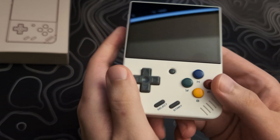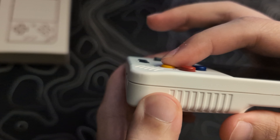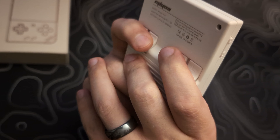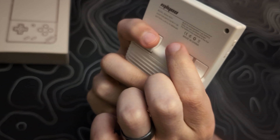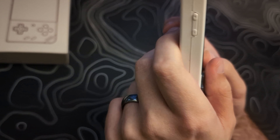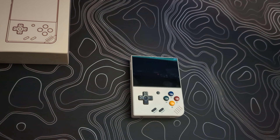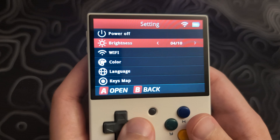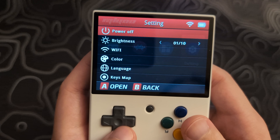The battery life for me has been around four to six hours, depending on the game and the level of screen brightness. The time it took to fully charge from zero percent was about three and a half hours. On the front of the Mio Mini Plus, it has four thumb buttons on the right, D-pad on the left, and start, select, and a menu button in the middle. On the left side it has the volume up and down buttons. On the top there is the power button and a light to show when it is on or the charging status. On the bottom it has the headphone jack, the SD card port, and the USB-C charging port, and on the back are the L1, L2, R1, and R2 triggers.